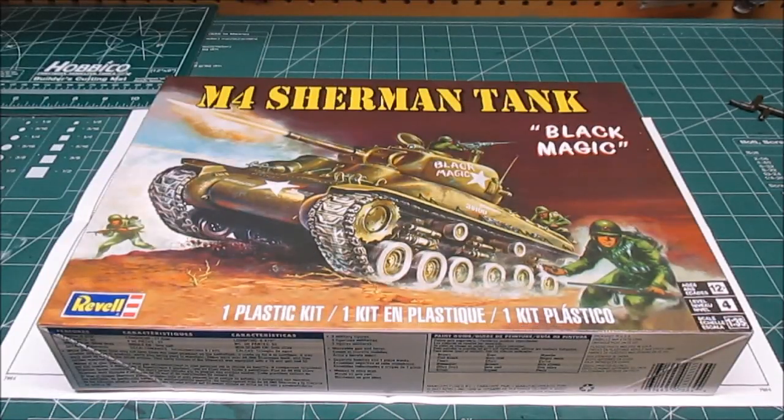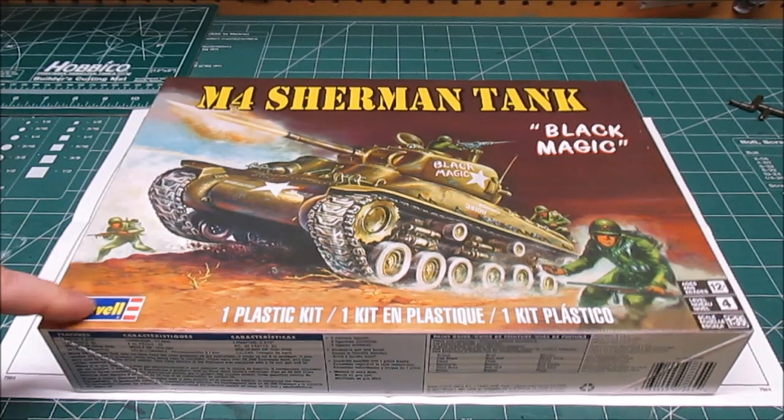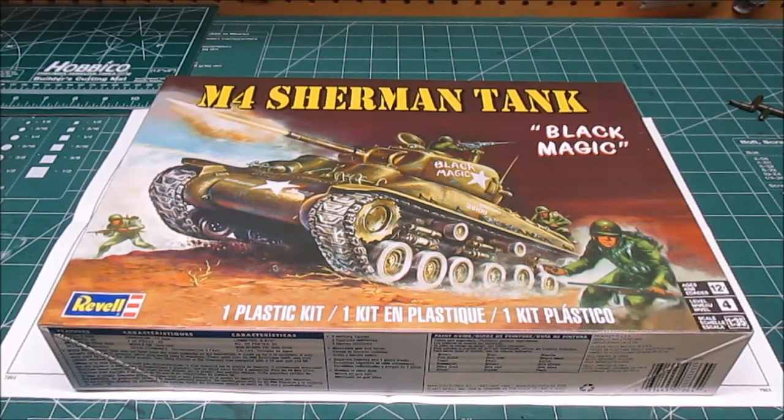Welcome back to HBI Guys Workshop, it's Chris here. We're going to be building a new kit today, doing a full review of Revell's re-release of the M4 Sherman tank. This model kit is older than I am, and I've been around for a long time.